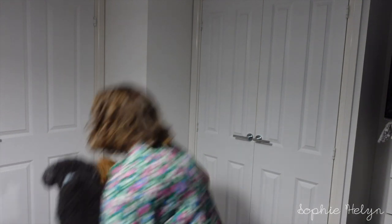There's always a dog appearance! Today we have a double dog appearance.